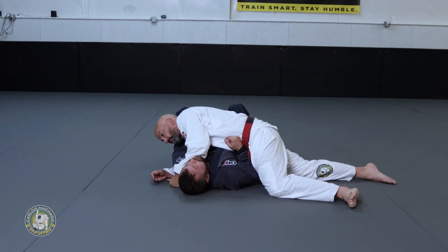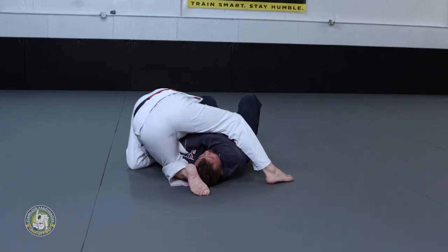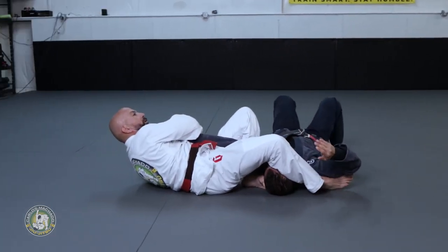You got the arm. Stay strong. Get out. Here right now, you step over all the way and sit back into the arm bar.